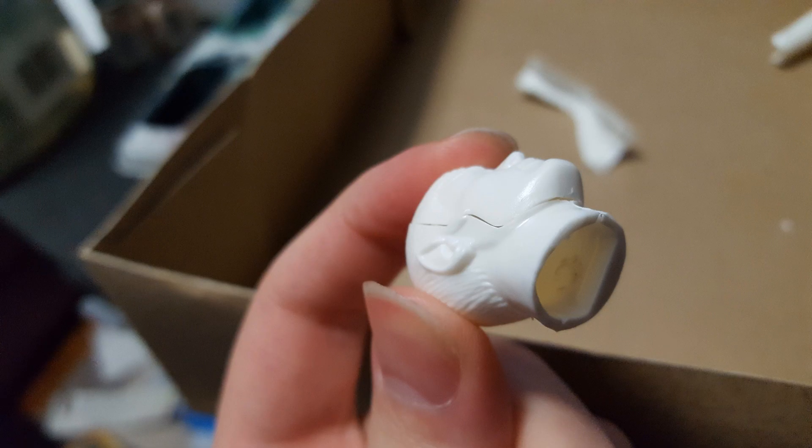As far as assembly goes, the pieces fit together pretty well, but the seams really did show in some cases. You can see here on the head — I glued it together and there's a big seam making it look like Mr. Spock's head is splitting apart. Some get covered up by paint, but more advanced modelers might want to fill those in. They're tolerable once everything is painted.